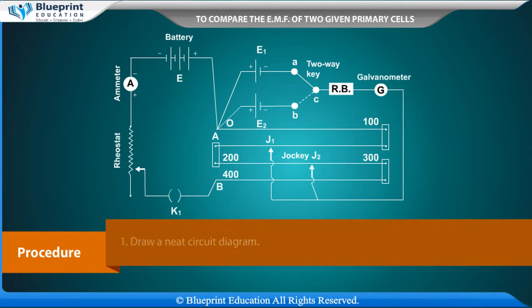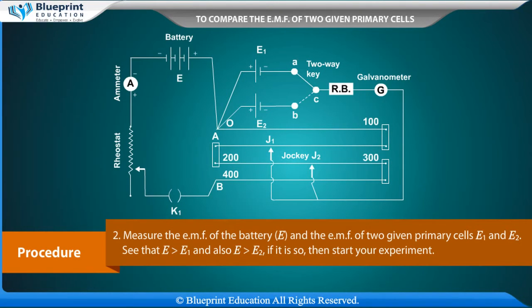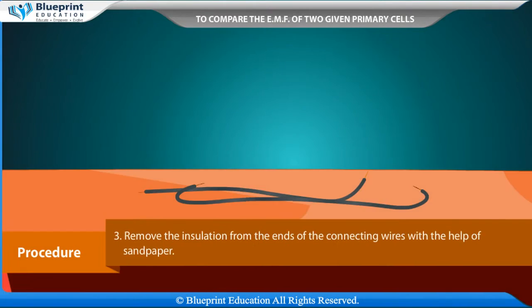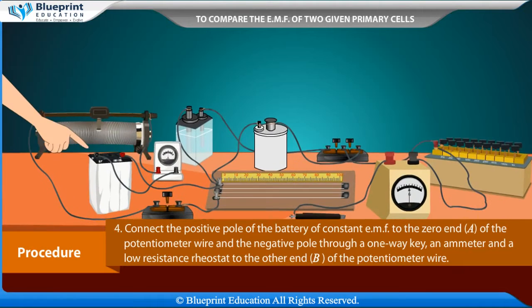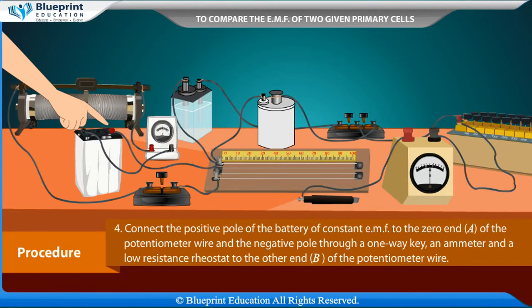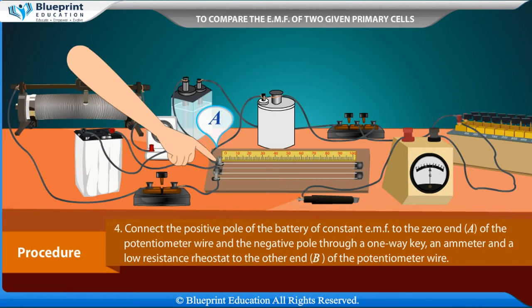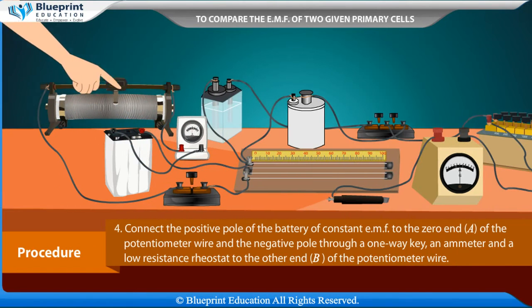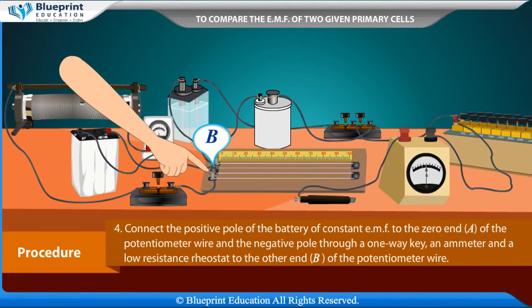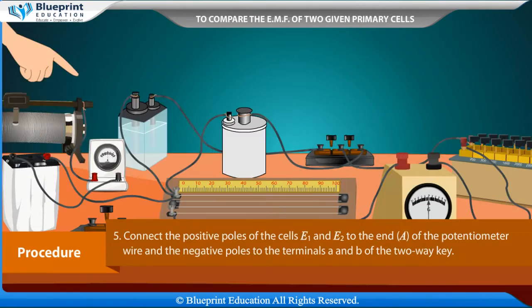Procedure: Draw a neat circuit diagram. Measure the EMF of the battery E and the EMFs of the two given primary cells, E1 and E2. Ensure that E is greater than E1 and also E is greater than E2; if so, start the experiment. Remove the insulation from the ends of the connecting wires using sandpaper. Connect the positive pole of the battery of constant EMF to the zero end A of the potentiometer wire, and the negative pole through a one-way key, an ammeter, and a low resistance rheostat to the other end B.